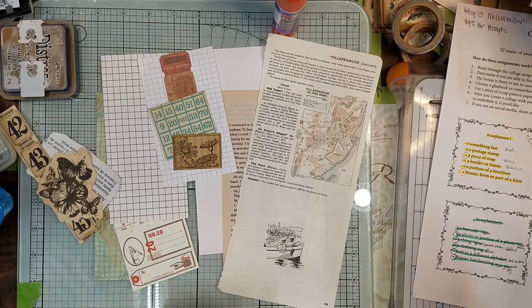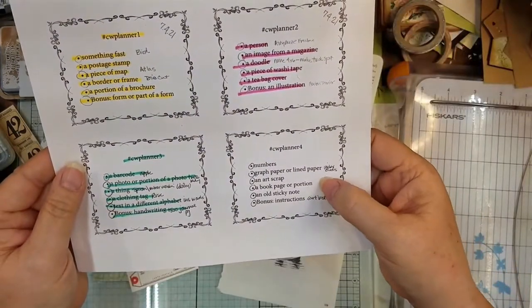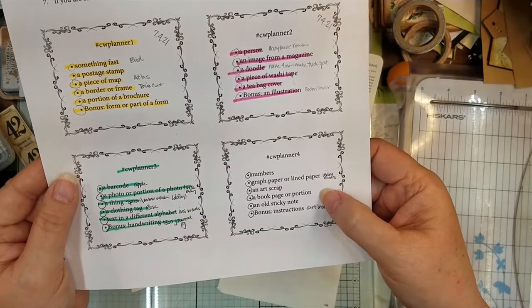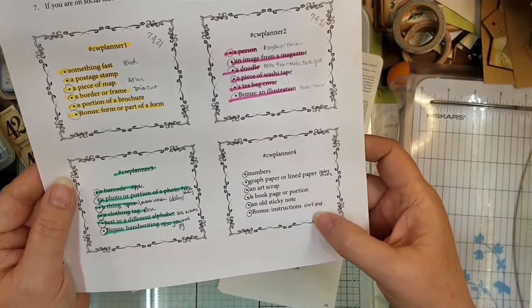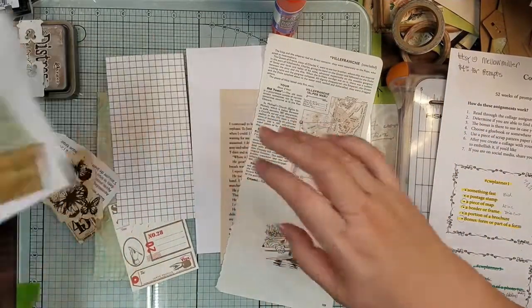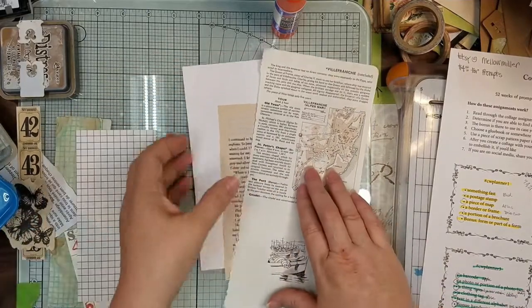So it says we need numbers, graph paper or line paper, an art scrap, a book page or portion, an old sticky note, and bonus some instructions. So I have all my stuff, let me just put some of these things aside so I can see what kind of trouble we can get into.